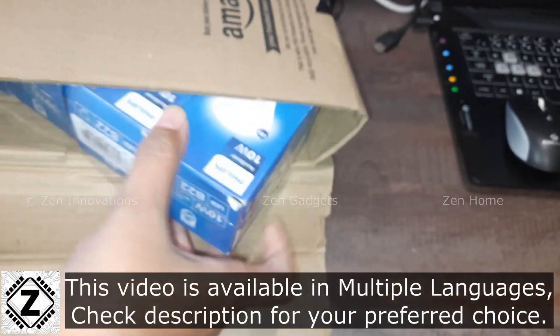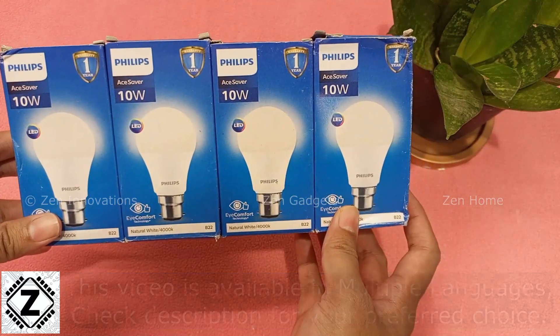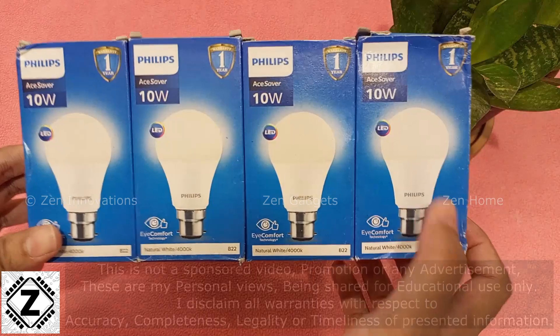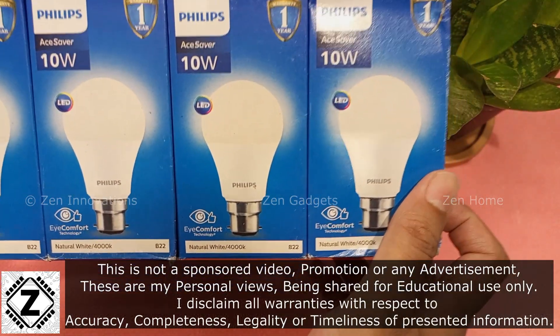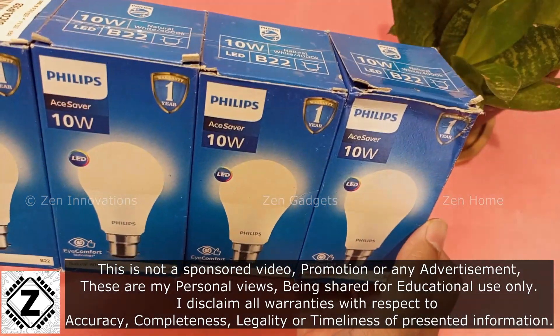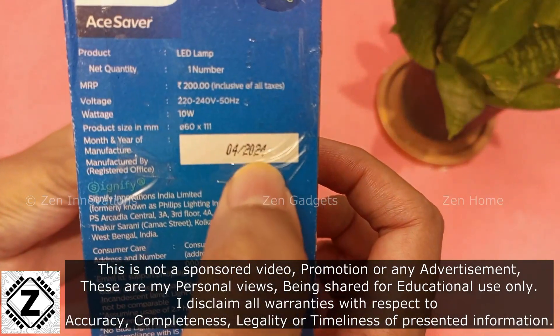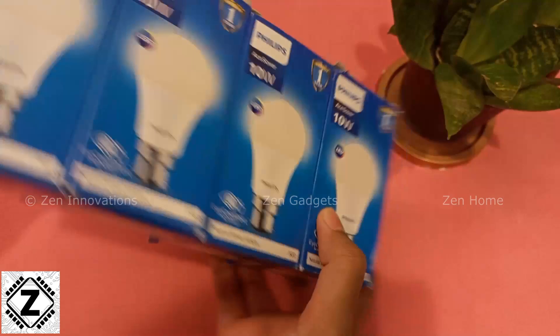What's not to like about an LED bulb that is bright and power efficient, especially when they are this cheap? Presenting the Philips Ace Saver — the model I brought is 10 watts, although these bulbs are available in a variety of wattages. All the links are provided in the description below. The box design is pretty nominal; this is the latest batch 2024 — you can pause the video and take a good look.